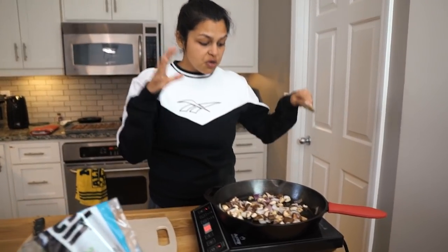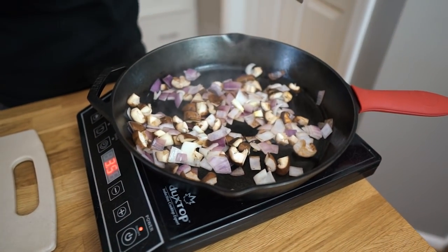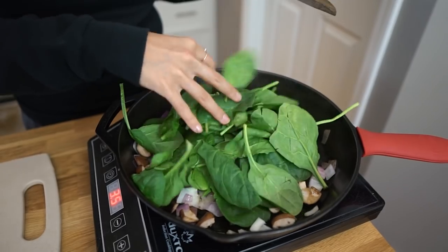The veggies are looking good, and you can smell that mushroom sauteing. Now we're just gonna add in our spinach — we're doing about five ounces of spinach here.